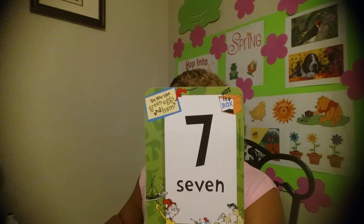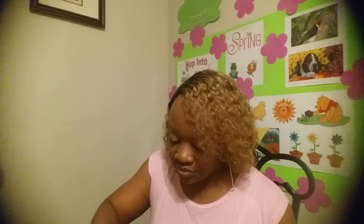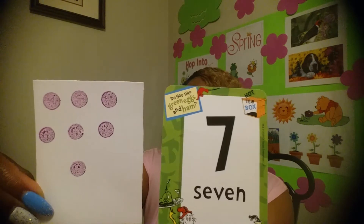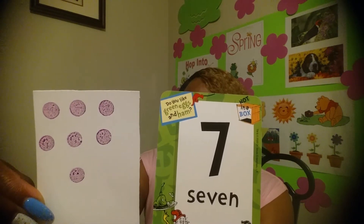Are you ready for the next one? Seven! The number seven — let's get those dots going. Seven dots and the number seven. Let's keep it going, guys, you're doing good!